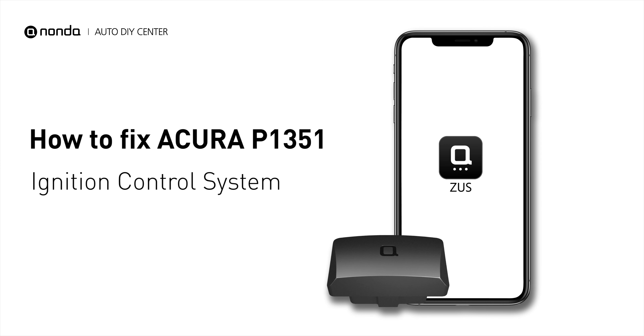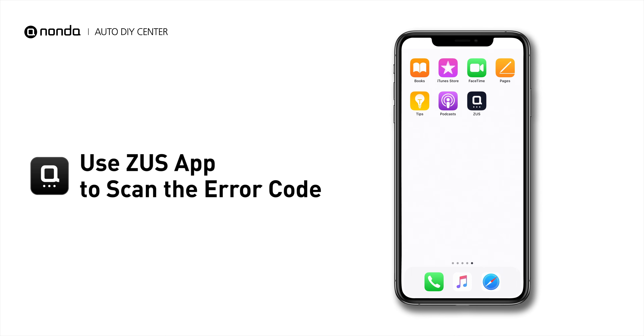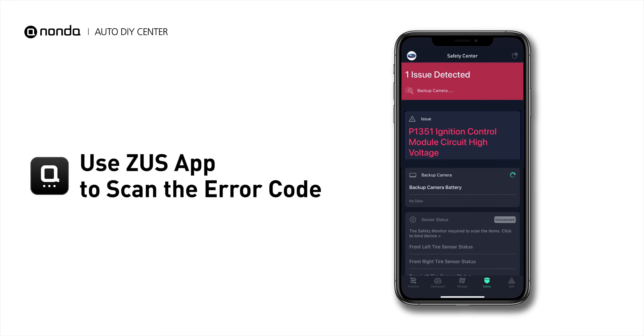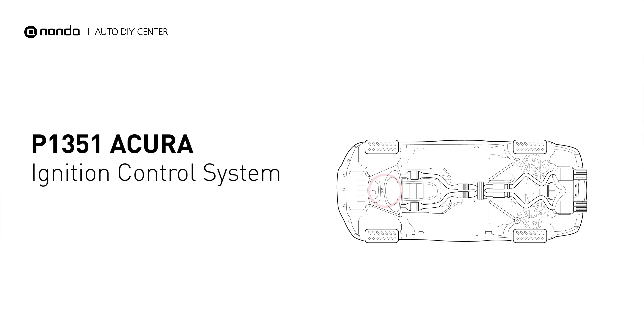This P1351 repairing video is dedicated to Acura's drivers. If your Acura is getting a P1351 error code, this video is going to show you one practical solution to fix the error code at home. Use the Zeus app to scan your vehicle and see the error code P1351. It means the ignition control system may be faulty.